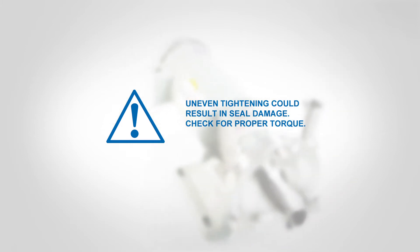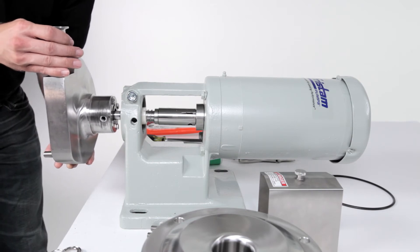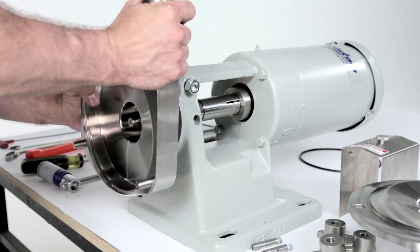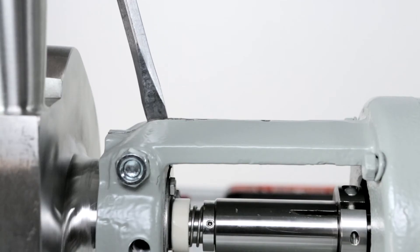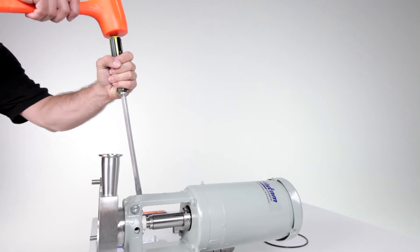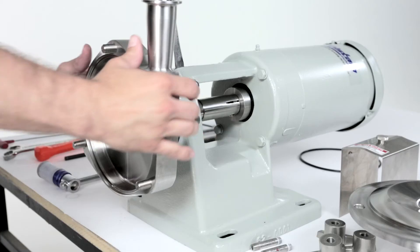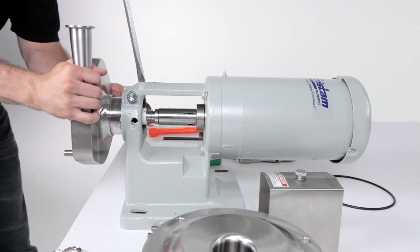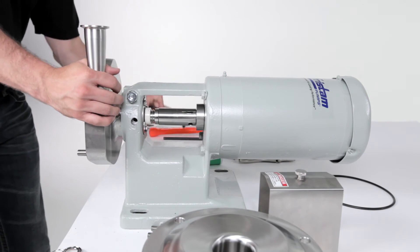Check for proper torque. Carefully slide the pump housing over the pump shaft and back against the flange support. The stationary seal may be damaged if it makes hard contact with the pump shaft. If the pump housing does not slide into or out of the flange support easily, widen the flange support by driving a screwdriver into the slot on top. Slide the pump housing all the way into the flange support until the shoulder of the housing is against the flange support. Remove the screwdriver.